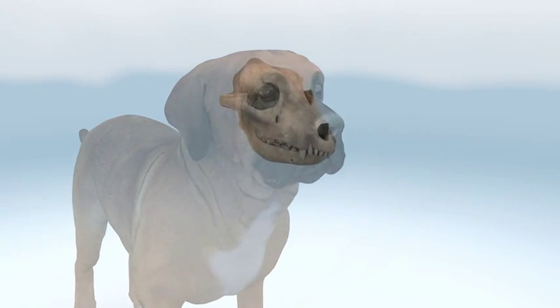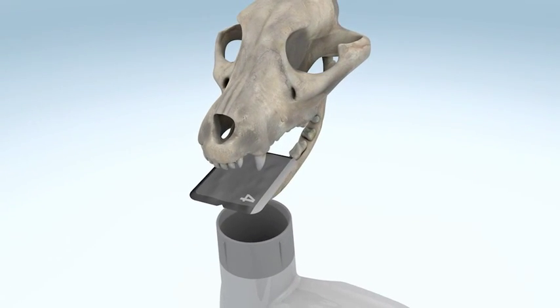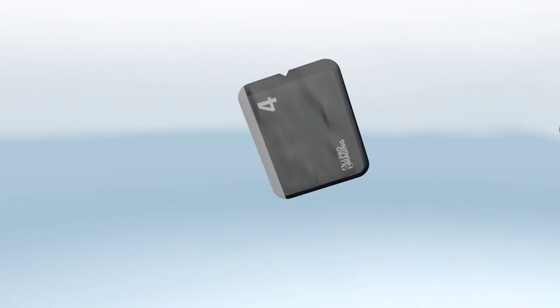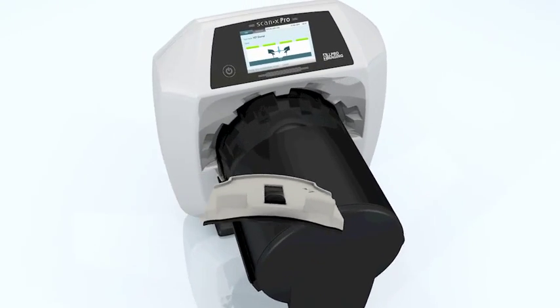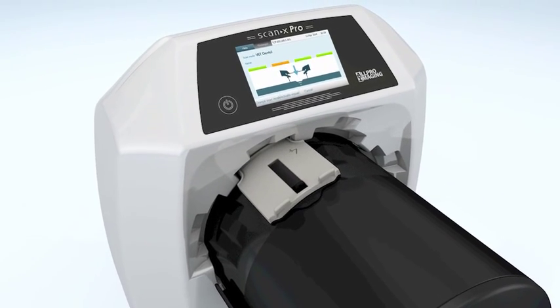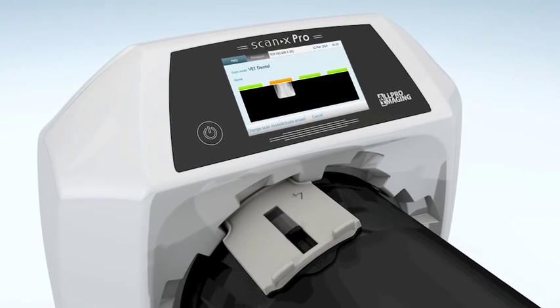Varying sizes and flexibility of the imaging plates allow for easier positioning as compared to intraoral sensors. After an exposure is taken, the imaging plate is removed from the light barrier envelope and fed into the scanner through the associated plate guide. The intraoral image quality outperforms any other modality by far in terms of resolution and diagnostic information.